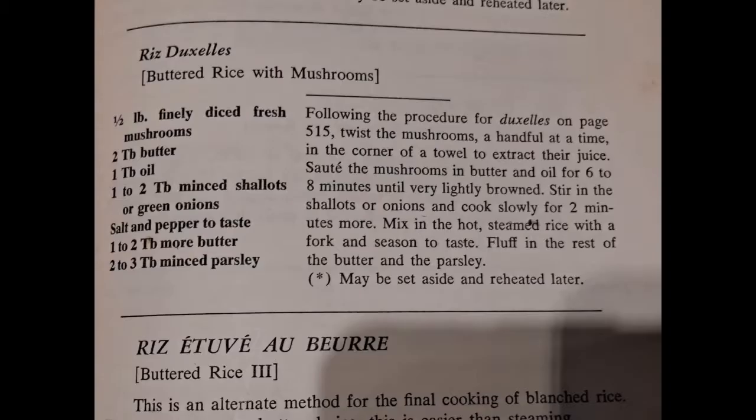This dish is called Riz Duxelles. It is rice with mushrooms, and this is a go-to recipe for me, not only for using it for rice but for other things. When I find the mushrooms discounted, I buy all of them that they have.